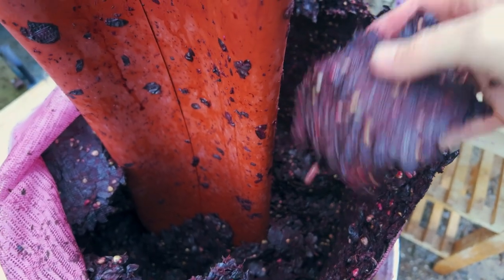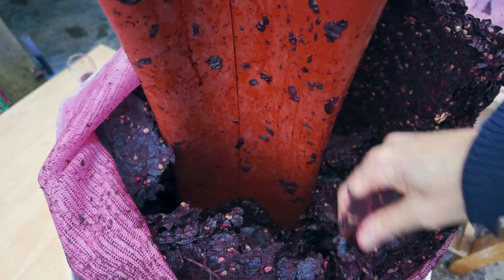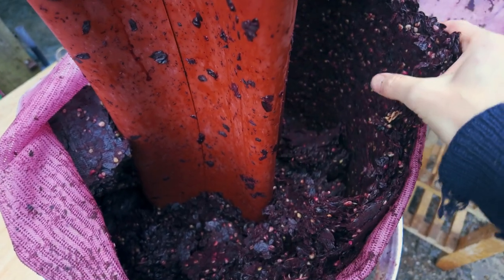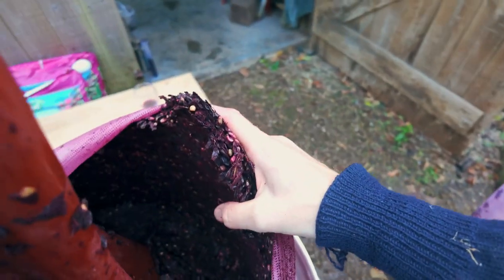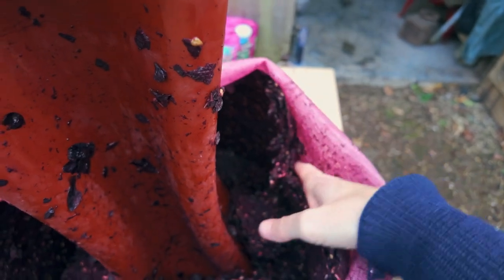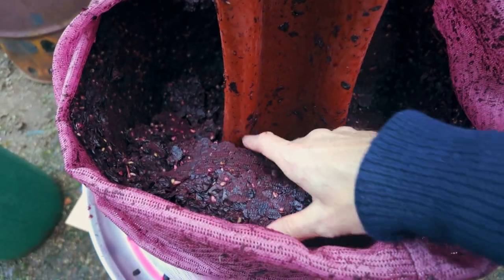What we're left with really is a wall of relatively dry skins and pips — there's hardly any juice left in there, which just goes to show how good these aqua or hydra presses are. You can squeeze it and there's no juice that comes out at all, it's really quite dry. As for what to do with all of this — some people make grappa out of it, though I've never made it before. A lot of people dry it and put it onto compost heaps. If you're interested in making grappa, maybe that will be the subject of another video.